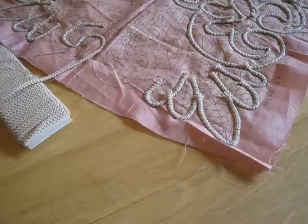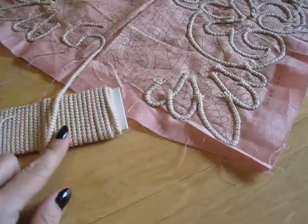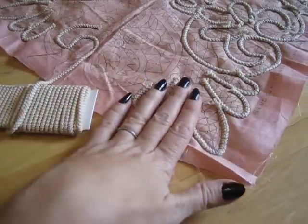Today we're learning about unraveling Romanian cord. The cord that we crocheted and wound onto our cards can now be cut and sewn onto our patterns.